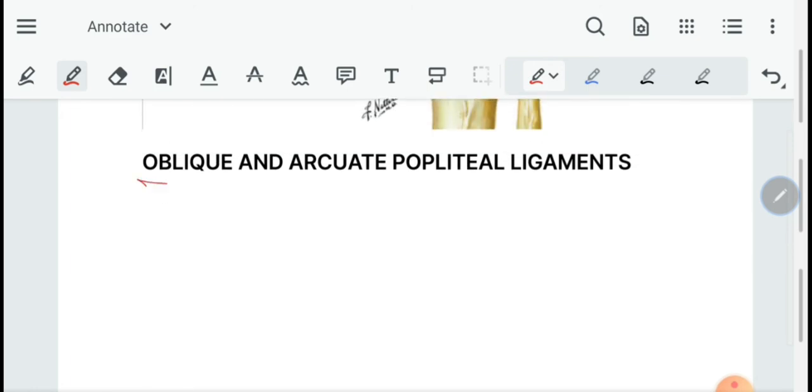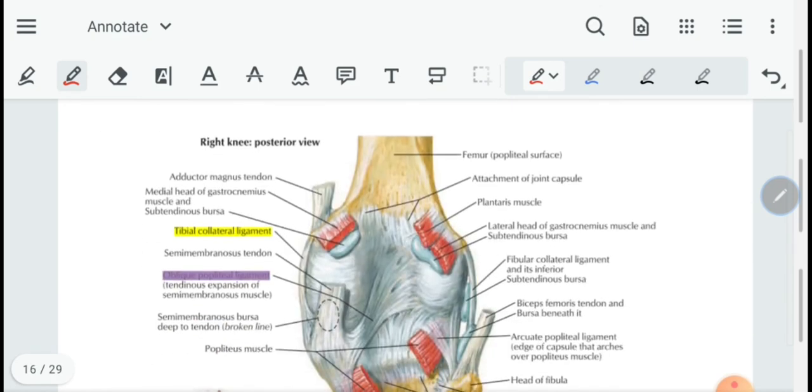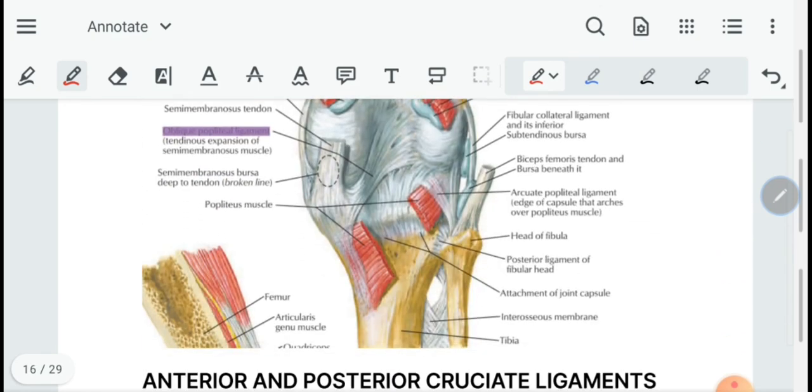Then we have the oblique and arcuate popliteal ligaments. The oblique popliteal ligament is basically a projection of the tendon of the semimembranosus. The arcuate popliteal ligament is attached from the head of the fibula to the intercondylar area of the tibia.